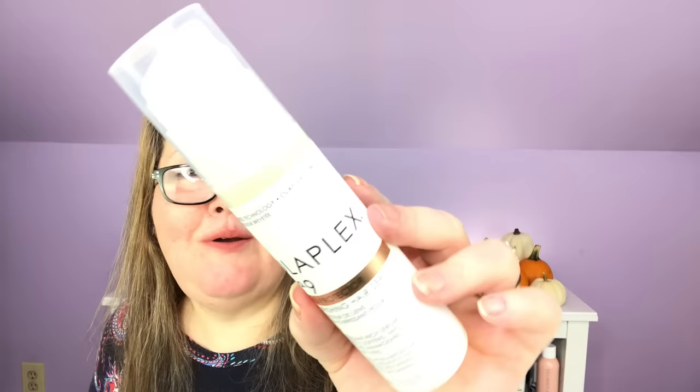My second choice in customization two is the Olaplex Number Nine. Honestly, I'm not sure if this is a gift yet or if it's for me, so I won't talk a lot about it. But it was a great price for an additional selection — this was $39 retail and I think additional selections in this category were $15. You can't beat Olaplex for $15. It is a nourishing hair serum that softens, protects, and improves manageability of all hair types.